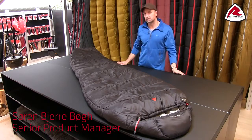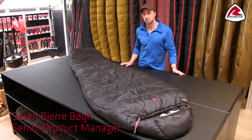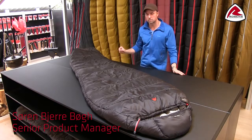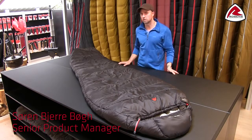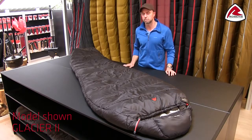The Glacier Bag is a sleeping bag that is really our workhorse of synthetic sleeping bags. It will definitely cover the needs for most outdoor activities, and at the same time you'll find a lot of details in the bags you normally only find in more expensive bags.